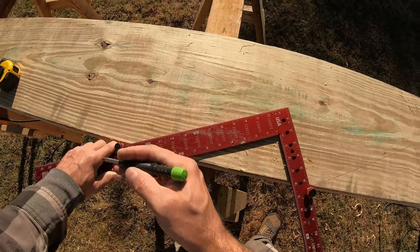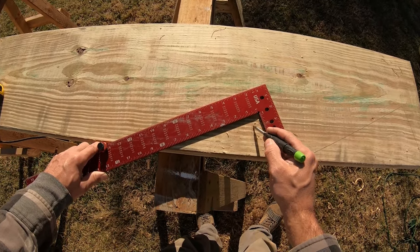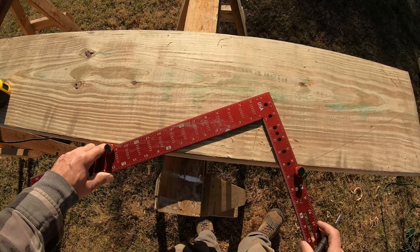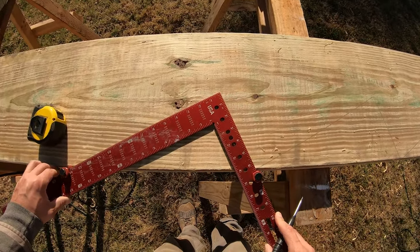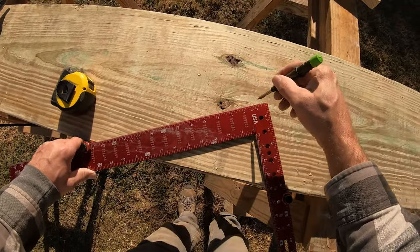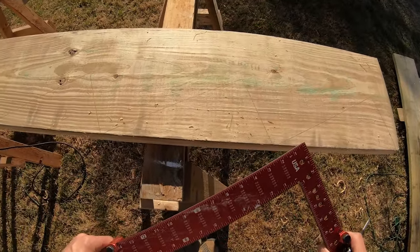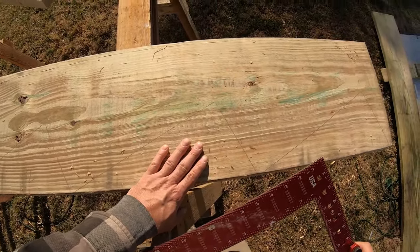Repeat that all the way down until you get to the number of rises you need. What I like to do is mark right here 'number one' — I know I need five, so I do that four more times after number one. Continue down, line up the value, strike it, and repeat. This is number two. Just continue that throughout the whole board and that'll establish each one of those cuts.